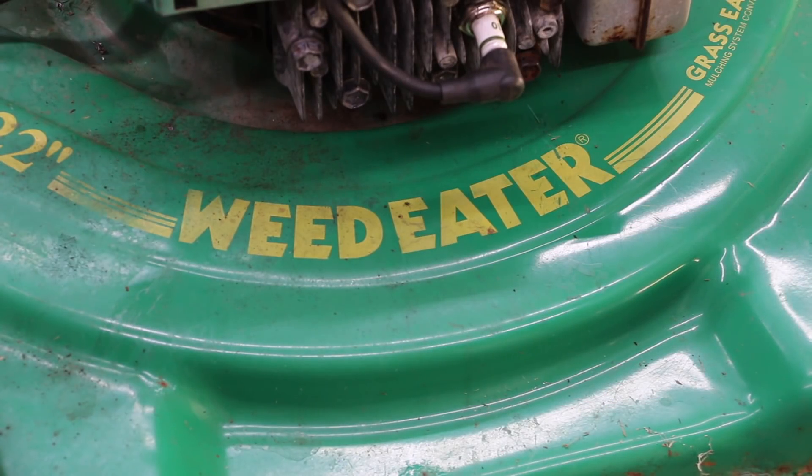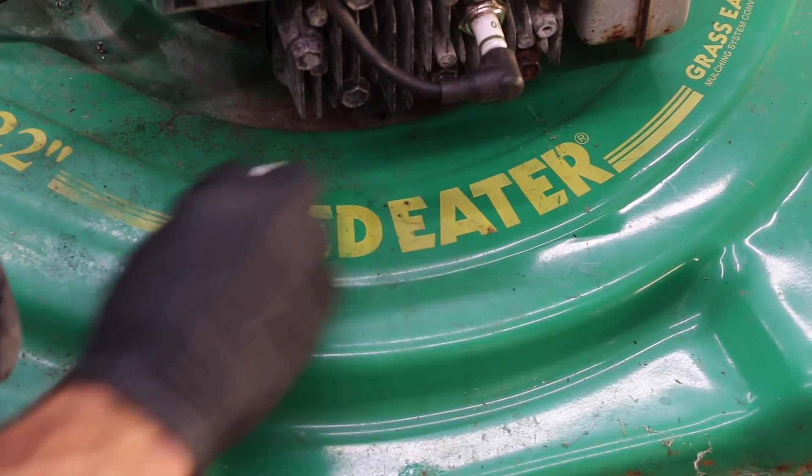This thing is not appropriately named anymore — it's no longer a weed eater. It's going to be a sand eater, so we're going to go ahead and rename this thing.